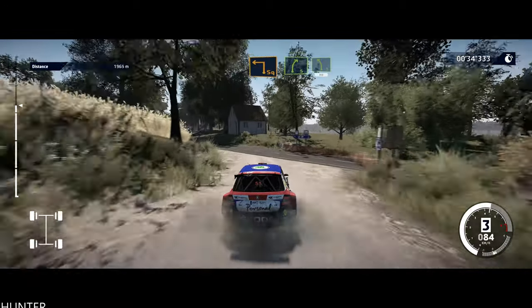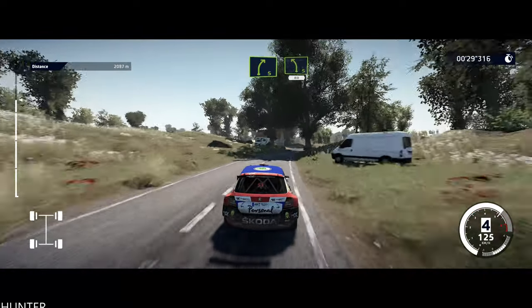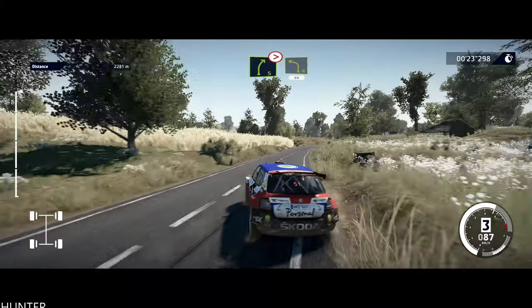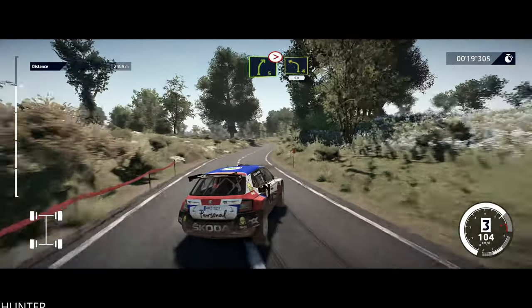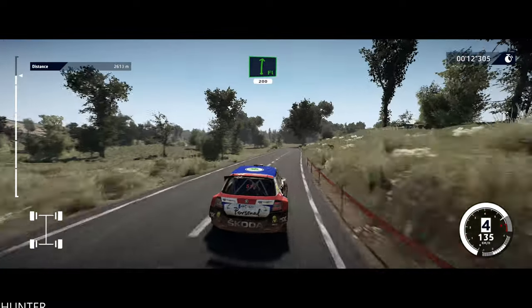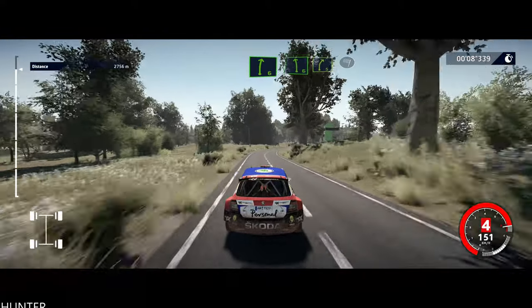And right 5, into left 5, small cut, 80. Right 5, tightens, into left 4, short, 50. Flat right, 200. Right 6, and left 6, into right 5, keep in, and finish.